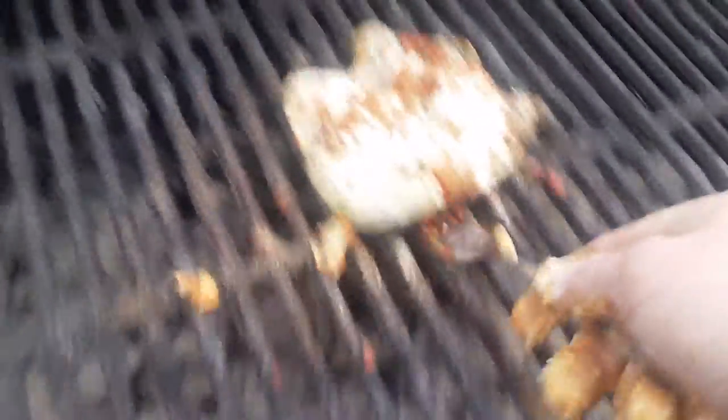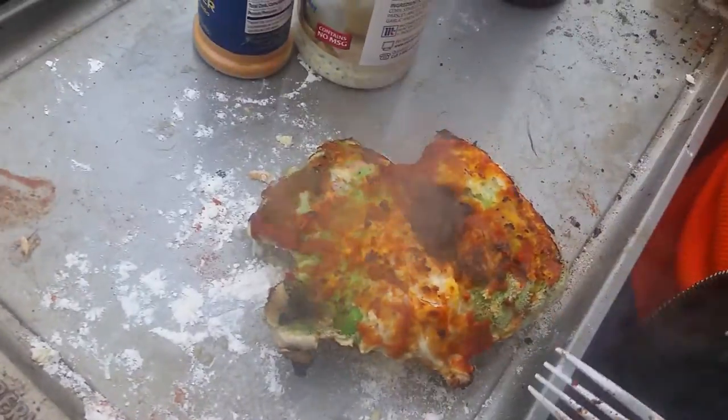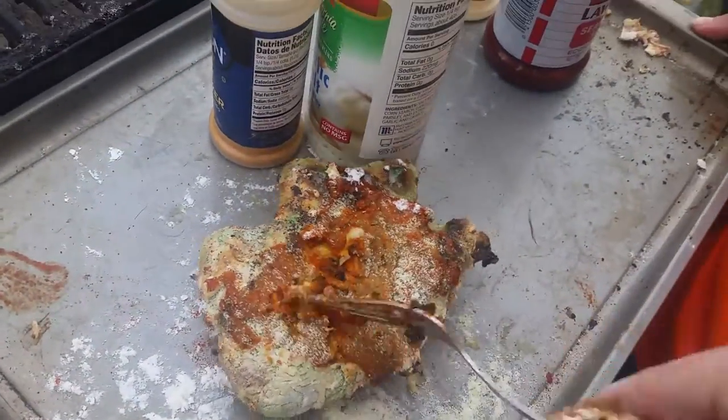All right, I think it's done — bring over the tray and I'll get this fish off. Oh yeah, now that's good — golden. Look at that, that looks so good, that looks delicious!